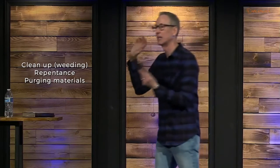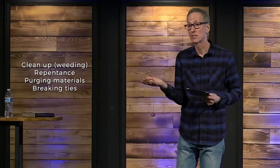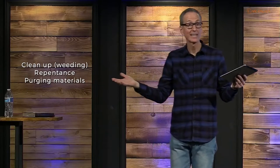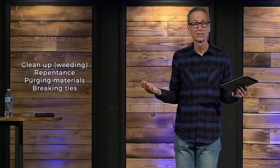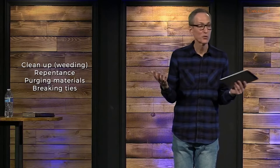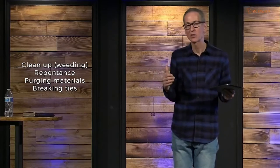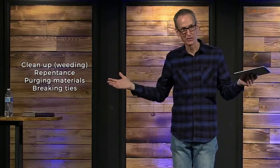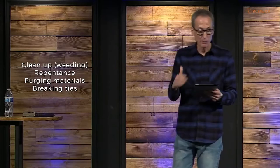Clean up your life through purging materials — what do you have laying around that you need to eliminate? Pull the weeds through breaking ties — what coworker do you think about when you're choosing your clothes for the day? What schoolmate do you think about? What ties do you have with a certain person where something physical has happened with someone you're not married to? Pull the weeds through counseling. If you need help, get a mentor, a counselor — a Christian counselor. Try to help you be comfortable with God's choices.